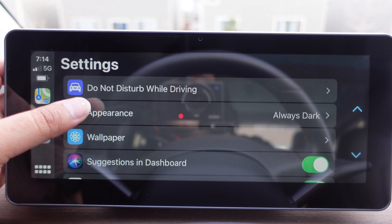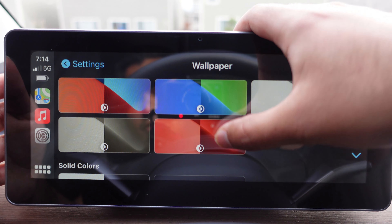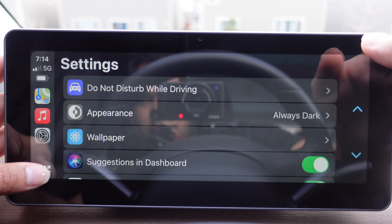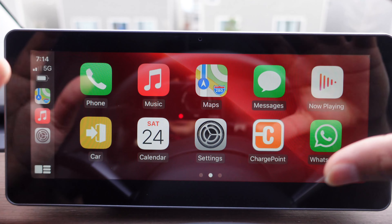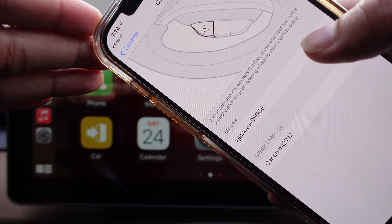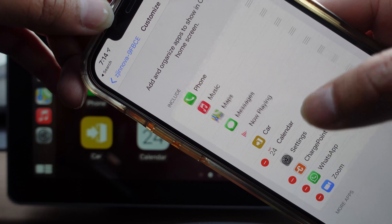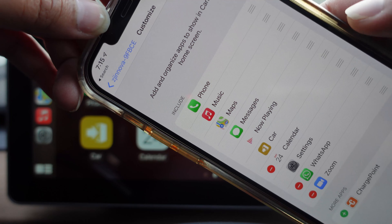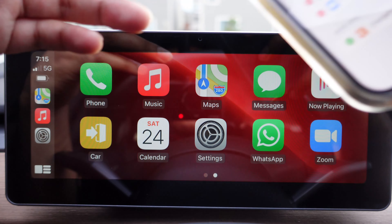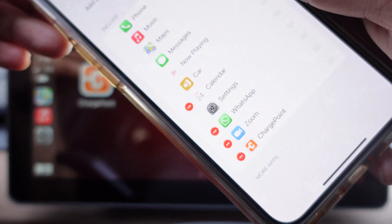In settings you can change the appearance, enable do-not-disturb while driving, and change the wallpaper. If you want to personalize it while using CarPlay, you can choose a color like red and press set — and that becomes the wallpaper. If you want to rearrange or remove apps, go to your CarPlay setting, press on it, and hit customize. It shows all the apps and you can remove one — for example, removing the ChargePoint app makes it disappear from the display. To add it back, just hit the plus button and it's added back. If more apps compatible with CarPlay are installed on your phone, they will automatically show up on your CarPlay screen.